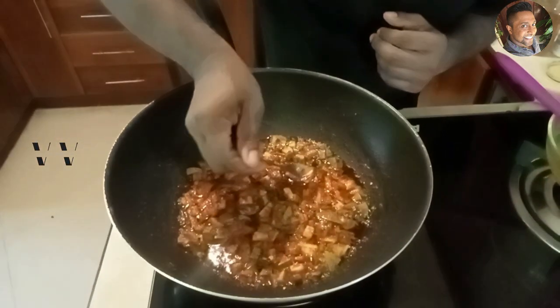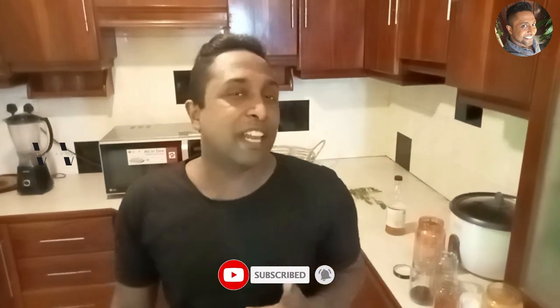So our mango achar or raw mango pickle is done. As I said, I used a slightly ripe mango rather than a completely raw one because I like that sweet and spice combination — it tastes better. It's superb with that sweet, sour, and spice — this is awesome. A must-try! These four mangoes are enough for about six to seven people. Please do try this recipe and let me know how you liked it in the comments below. If you liked this video, like, share, and subscribe to my channel. Until next time, bye!